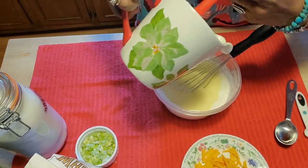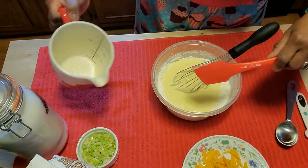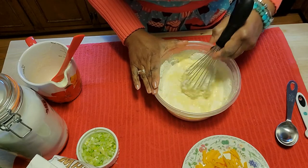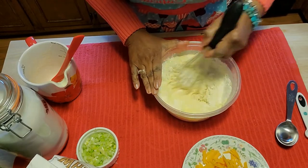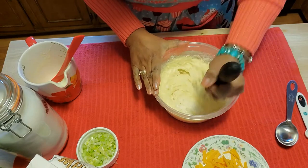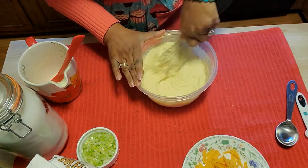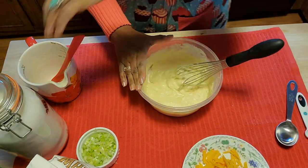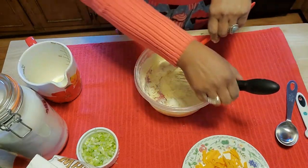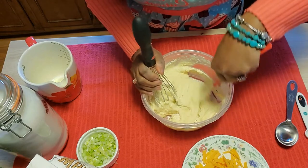Into the center of the flour mixture we're going to add our liquid mixture. I'll need a spatula to get all of it out. Now we can start to mix this — it's going to come together very quickly. I have the oven heated to 350. I'll run my spatula around just to make sure I have everything incorporated and nothing is left unmixed.